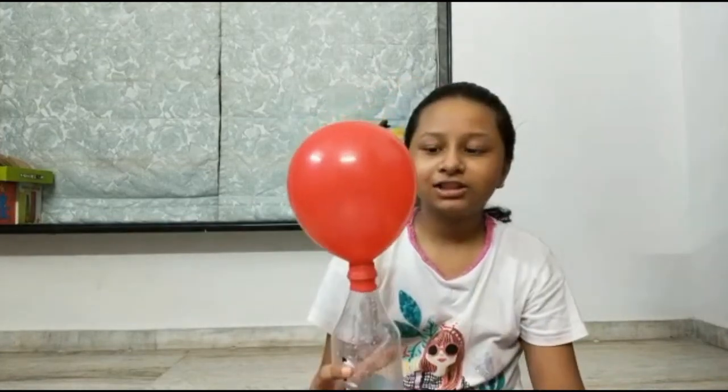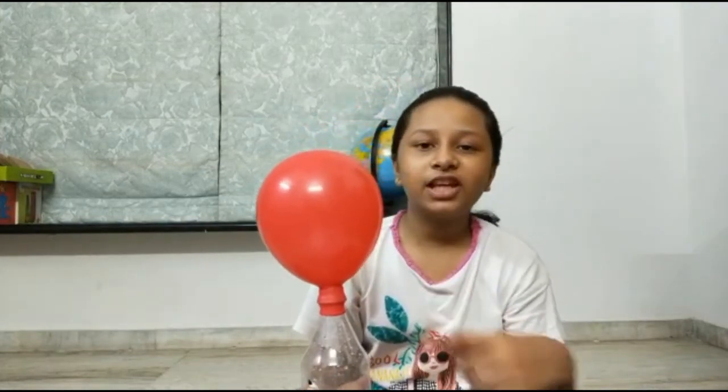As you can see the balloon is filling up with air. This is a very fun experiment. You can try it at home. Thank you.